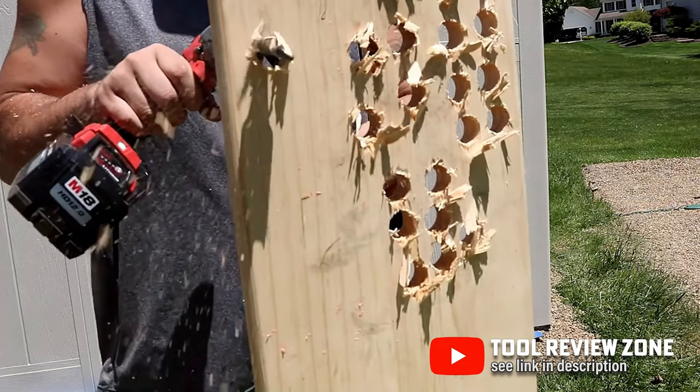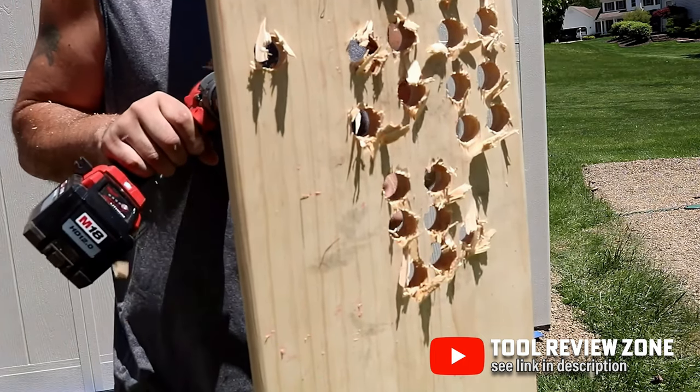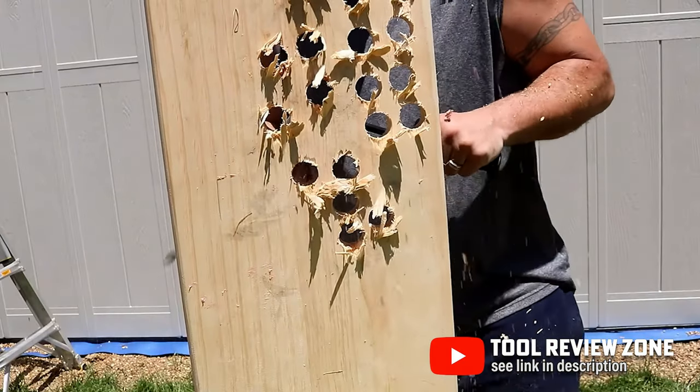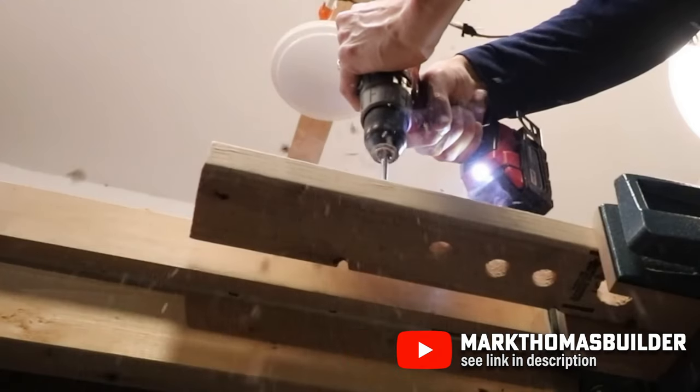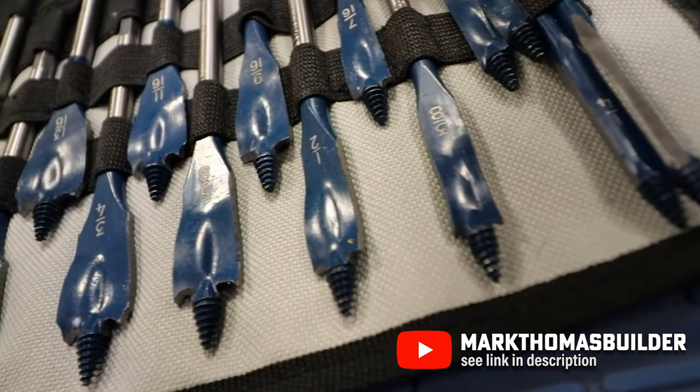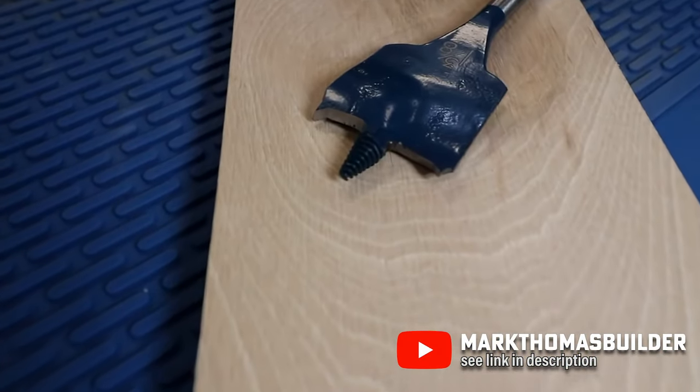While spade bits are easy to use, they have a few disadvantages. Firstly, they can cause splintering when drilling all the way through a piece of wood, especially when drilling into hardwood. As the bit gets duller, the holes can get rougher, but you can easily resharpen them to get a nice clean cut again. Bosch makes some of our favorite spade bits — the Daredevil — and it's much better than the standard paddle bit.